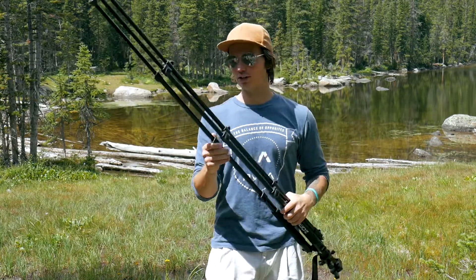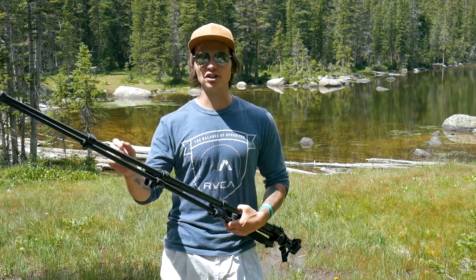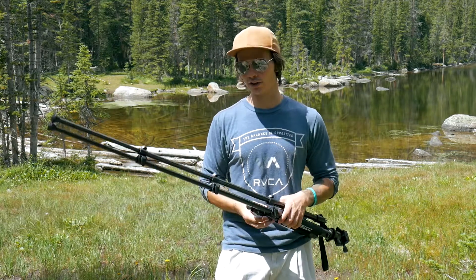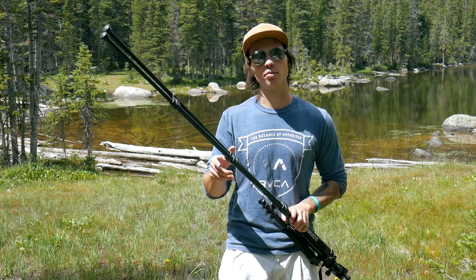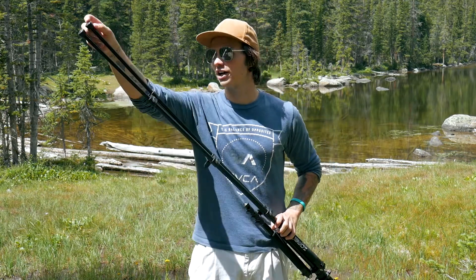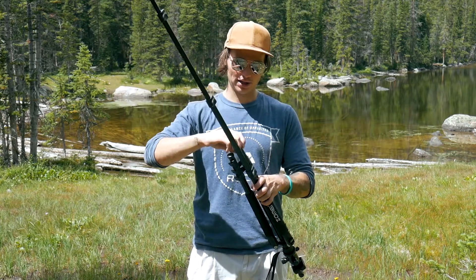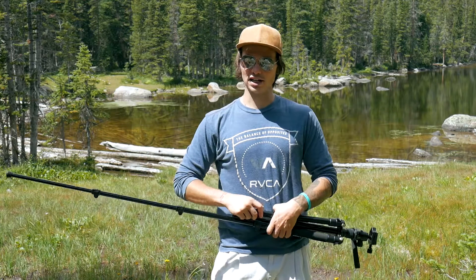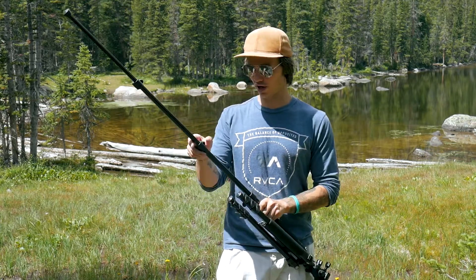A lot of the lighter weight travel tripods only go to 52 inches or even 57 inches. This one's 62, so it's definitely not bad. And you're talking about a $70 price range, so you have to take that into consideration. I think this tripod holds up extremely well to its competitors, even for being a cheaper tripod.